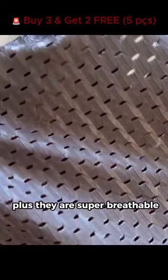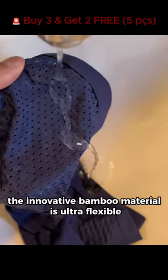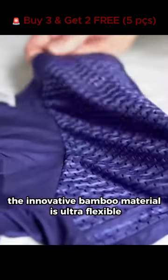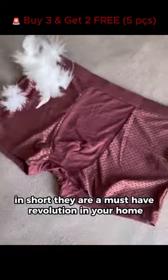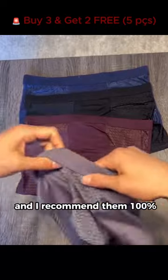Plus, they are super breathable, perfect for hot days, sports or work. The innovative bamboo material is ultra-flexible and fits you perfectly. In short, they are a must-have revolution in your home, and I recommend them one hundred percent.